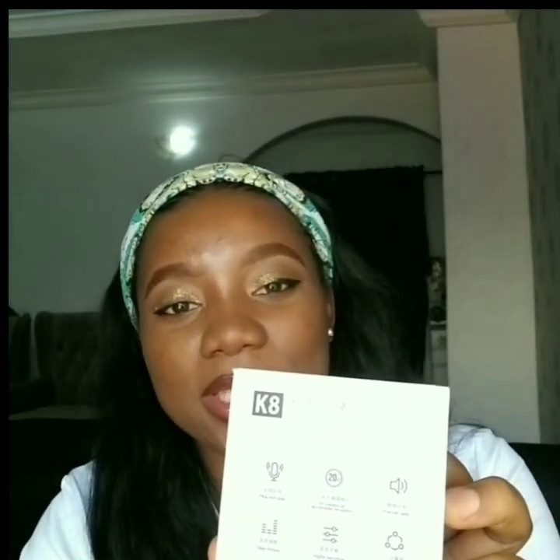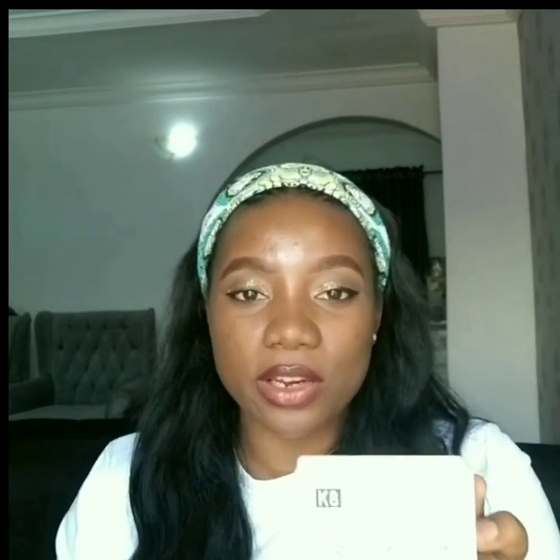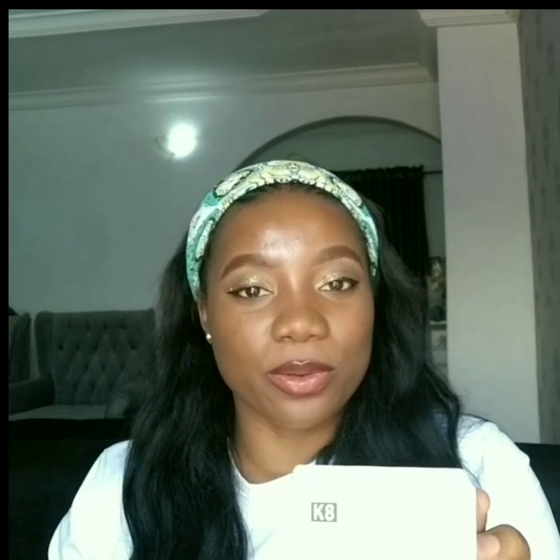Now let me show you what's written on the pack. It says plug and play — confirmed. It also says 20 meters of accessible reception, meaning you can keep your phone far away and still hear yourself clearly. It also says it has a precise radio — this microphone filters external noise, which is a great feature. It says clear timbre, and it is highly sensitive and widely compatible.